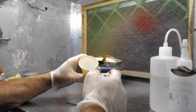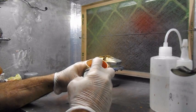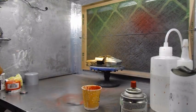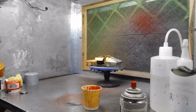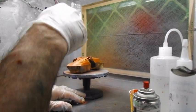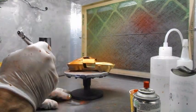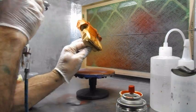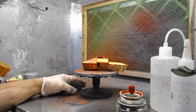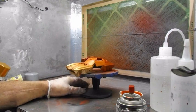I am going to add some water to the top. Let's get started.